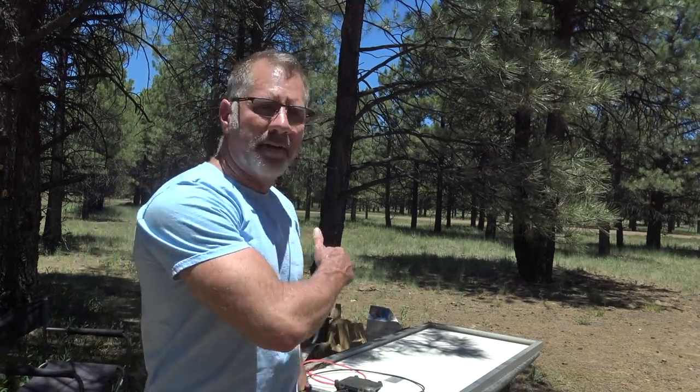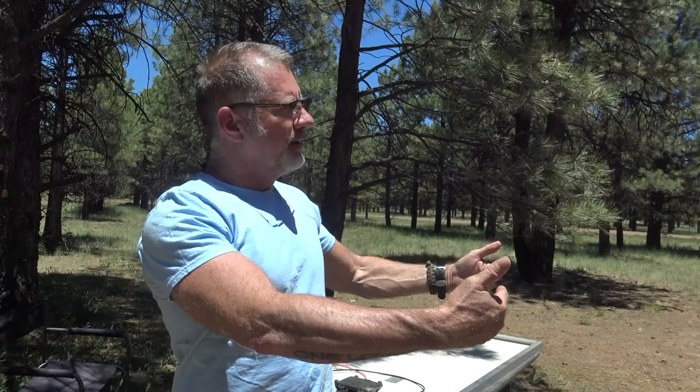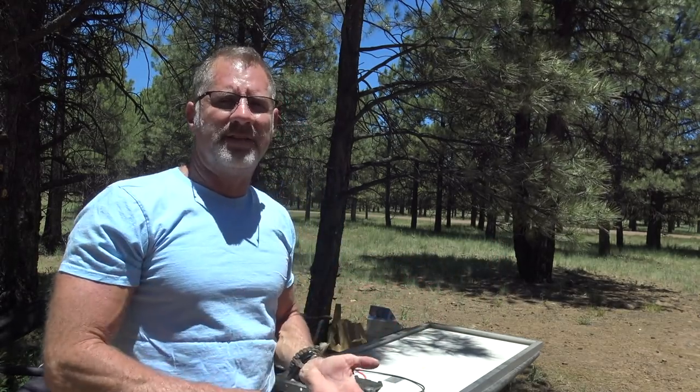Hey everybody, Jamie here with the Enigmatic Nomadix YouTube channel. I'm in Flagstaff, still enjoying the nice weather, and I want to put this video out because I've got a solar system that isn't quite keeping up with my needs in the bus. I've got another panel I've been warehousing and I'm going to install it. I've got a solar system on the driver's side that runs almost everything, and one on the passenger's side that runs my freezer and some lights, and I just have one panel on it.